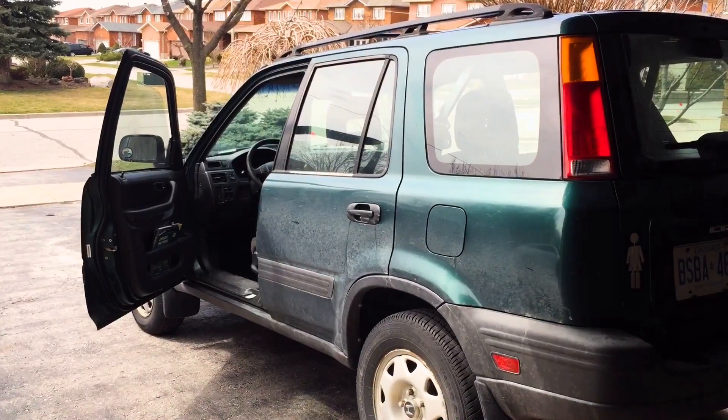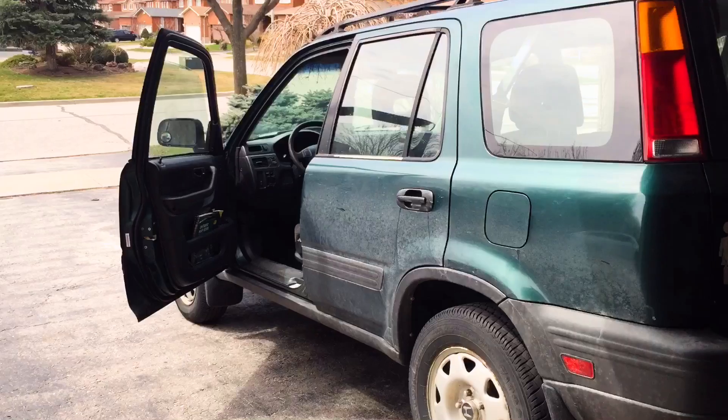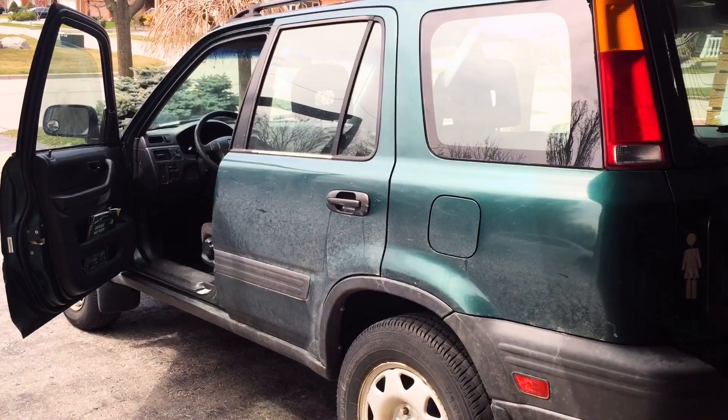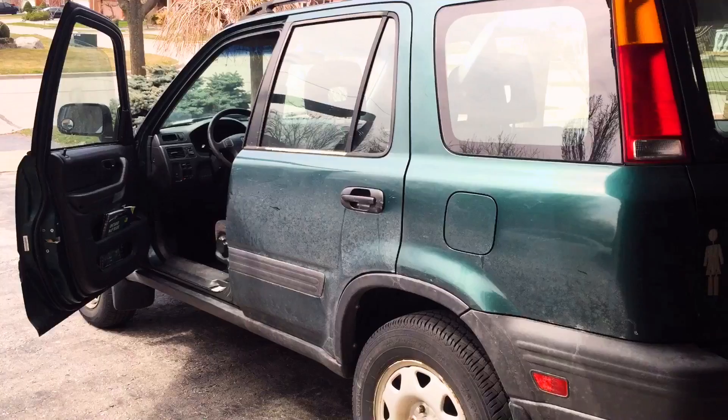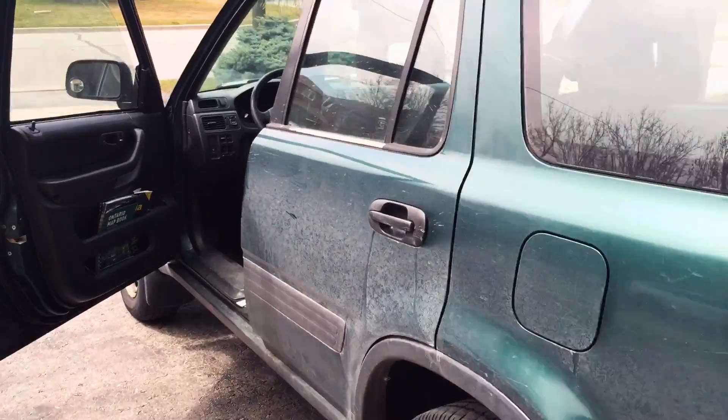We're just gonna take the back panel off to show you how you can lubricate the door so it doesn't stick anymore. I'm just gonna go ahead and open the back window.